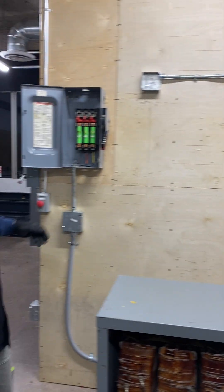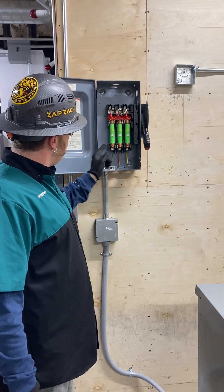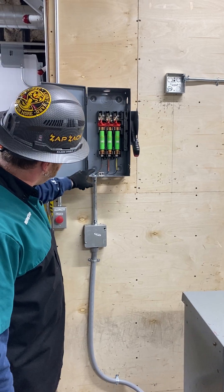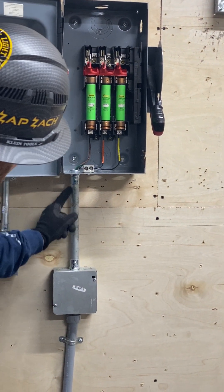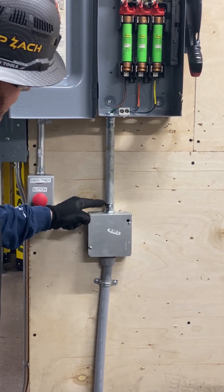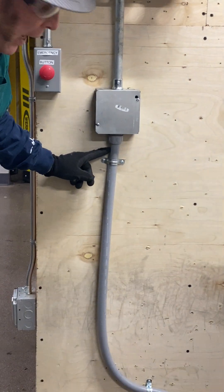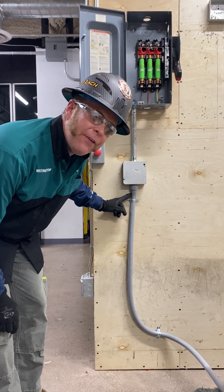What we've got going is my main disconnect coming off with my three fuses — my brown, orange, yellow — it's coming through. My ground is connected to the bus right here with the lug. It's coming down through three three-quarter inch EMT to my junction box where it meets my liquid-tight flexible non-metallic conduit, LFNC.